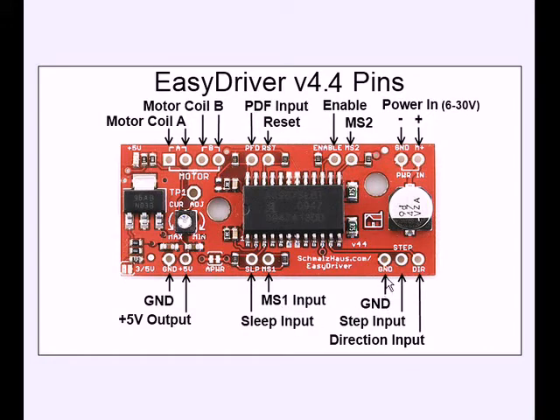Down here you have a ground — it's the same as the motor negative and the other ground. You have your step input, which I think is a high to low transition that steps it. Here's your direction: if it's low it goes one way, if it's high it goes the other. Note that when you hook a coil to these outputs, you can swap the coil pairs and reverse the direction.